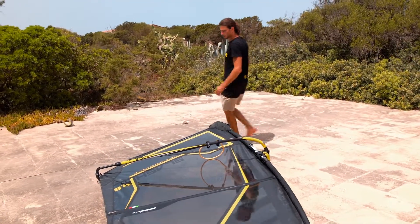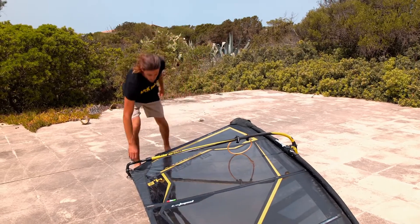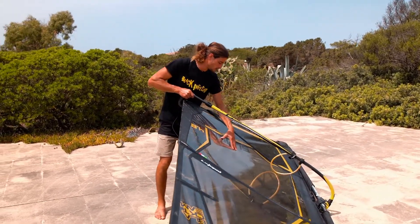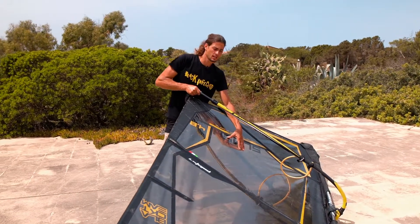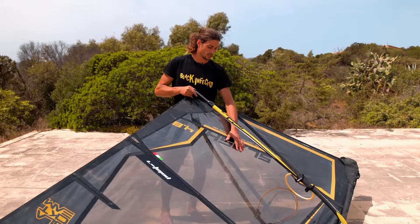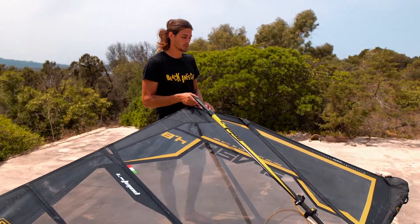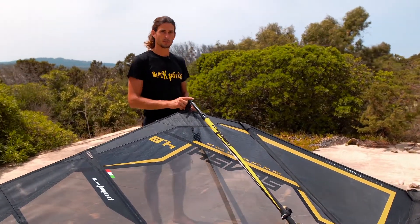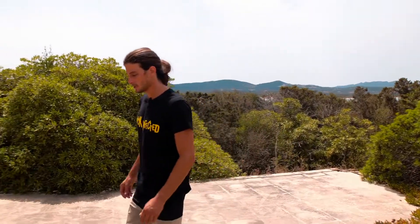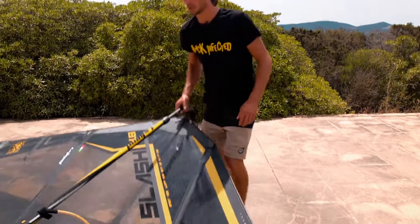Another thing very important is the tension on the boom. You have to put the right tension so that the boom just touches a little bit when a big gust comes in. If the sail goes over the boom, it's not right — you have to pull a bit more out. For the rest, the sail is very similar to the year before.